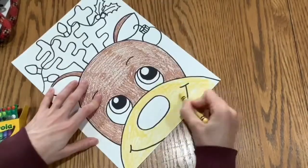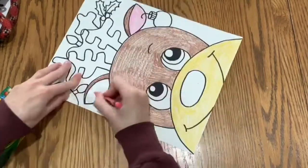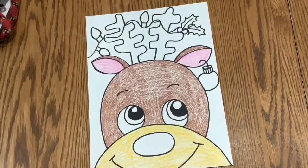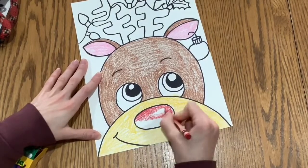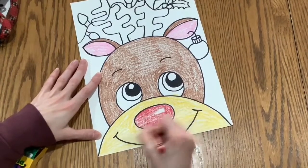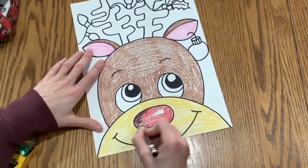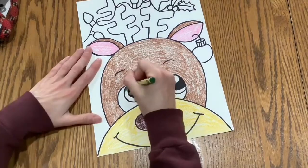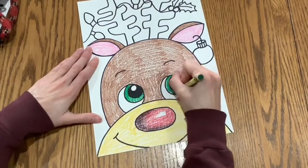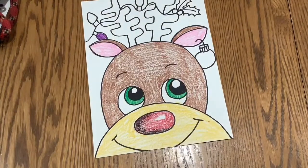You don't have to use the same colors as me either — you could make your reindeer whatever colors you'd like. I made mine kind of a Rudolph with the red nose, but you could make your nose solid black if you wanted, or color your reindeer any color. It doesn't even have to be brown — you could have a purple reindeer if you wanted. It is totally up to you as the artist.